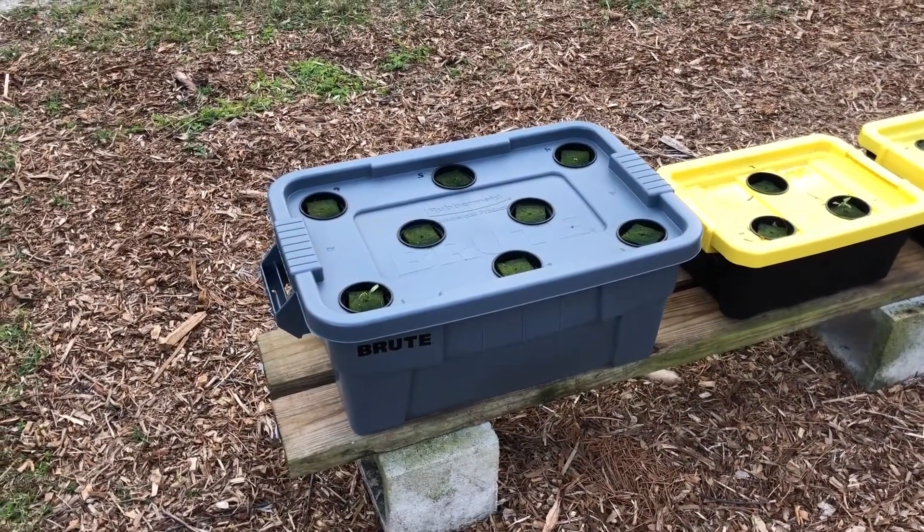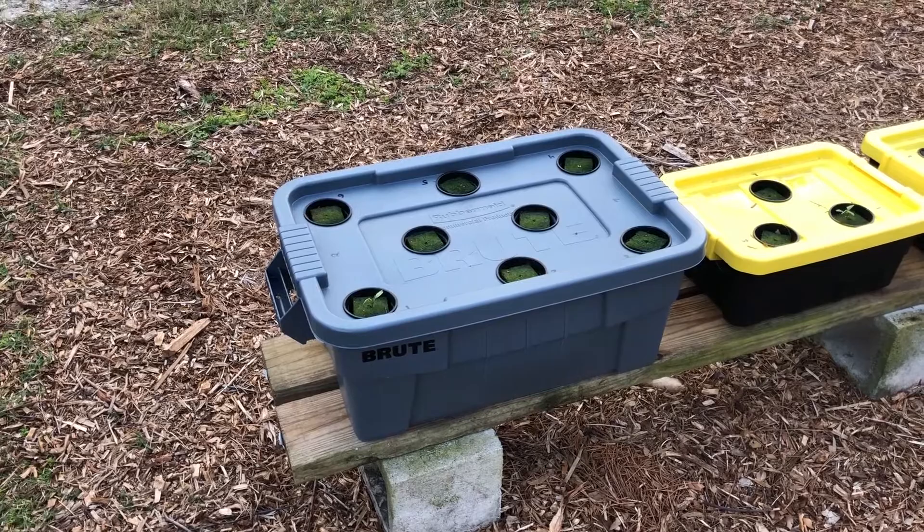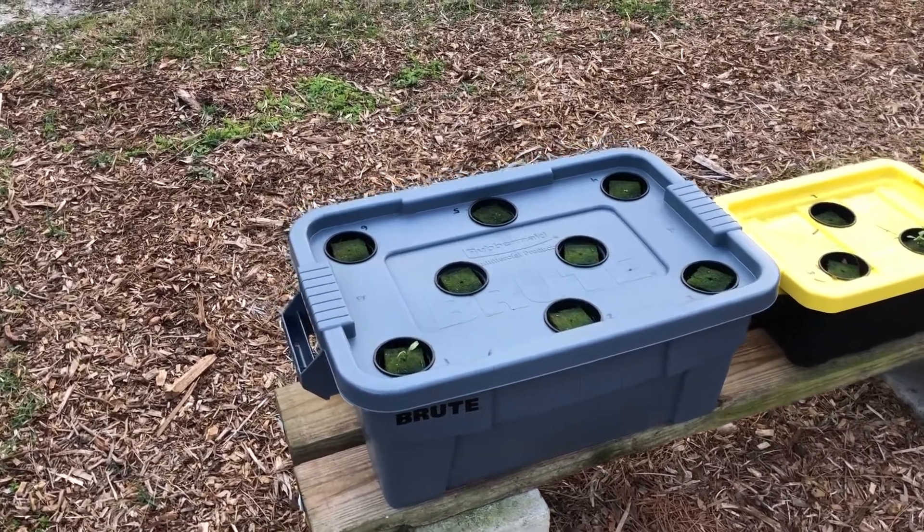Hey everyone, here's a two-week update on the Kratky hydroponic system I set up. There hasn't been a whole lot of progress.